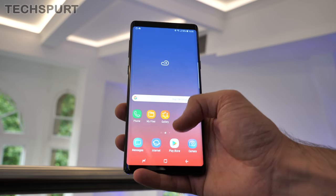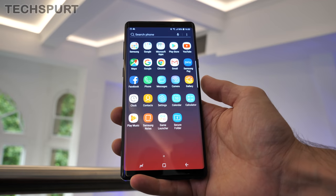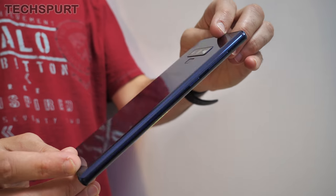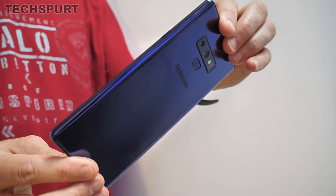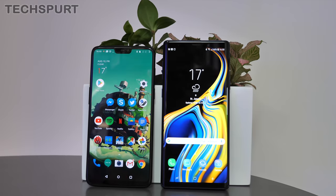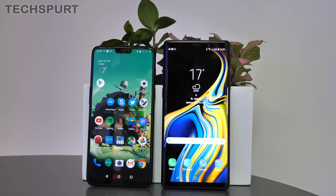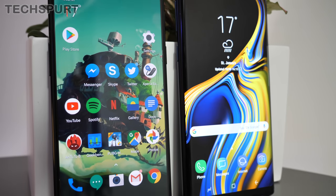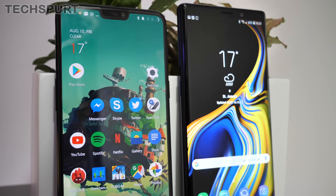Just when you think phones can't get any bigger, Samsung comes along with a 6.4-inch beast. Regardless of that Infinity Display design, this thing is basically a tablet — you'll need proper clown trousers if you want to stuff it in your pocket. I honestly thought the OnePlus 6 was already pushing the boundaries when it comes to size, but the Note 9 is an absolute monster. It's taller and noticeably heftier as well.